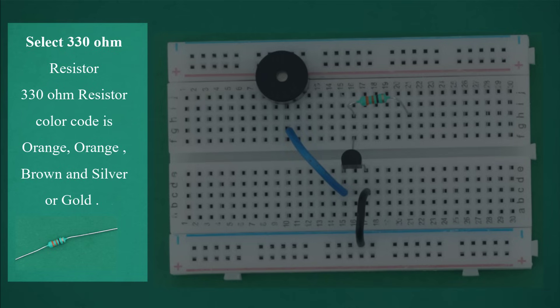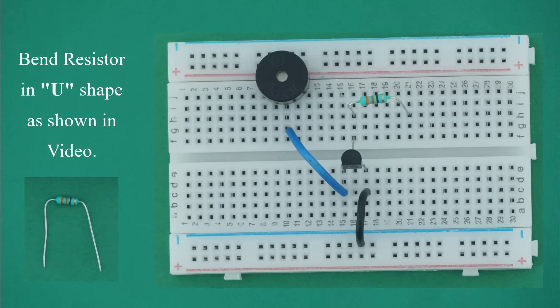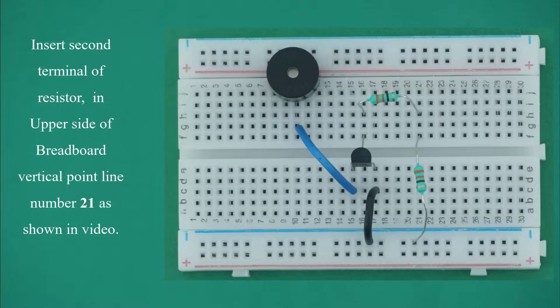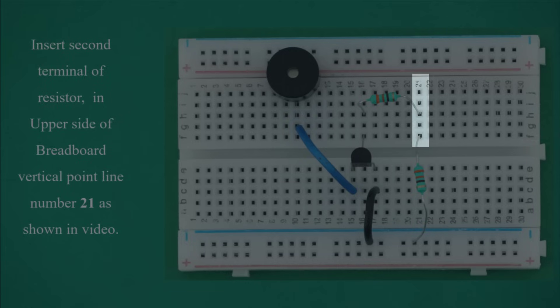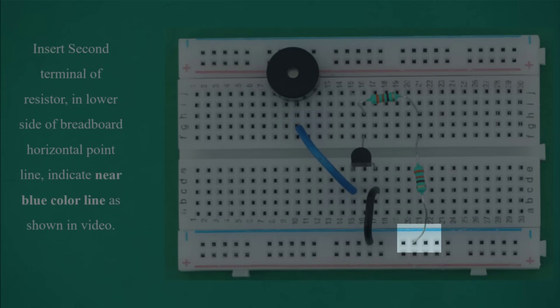Select the second 330 ohm resistor. The color code is orange, orange, brown and silver or gold. Bend the resistor in a U-shape as shown in the video. Insert one terminal in the upper side of breadboard vertical point line number 21, and insert the second terminal in the lower side of breadboard horizontal point line, indicated near the blue color line.